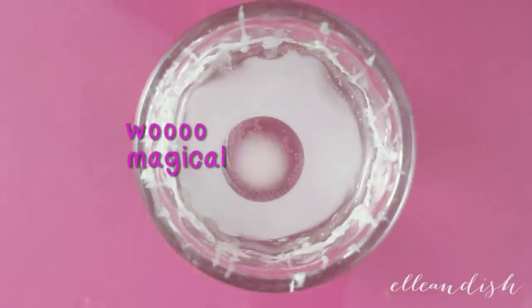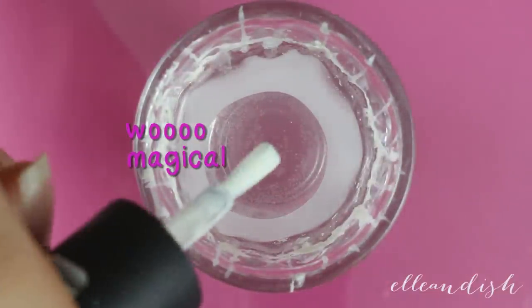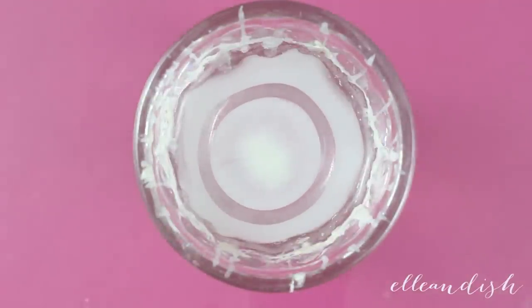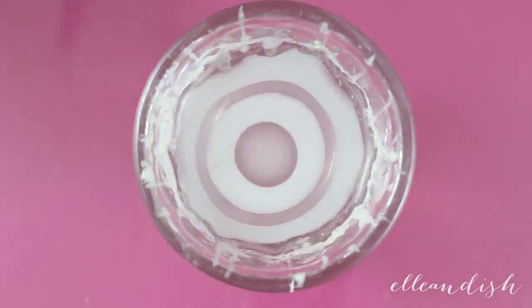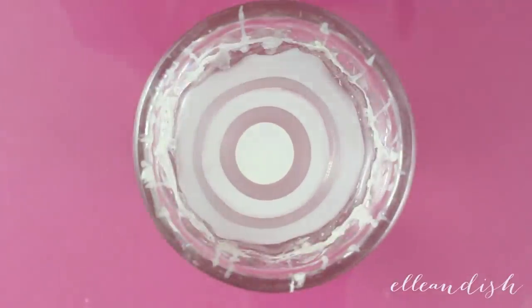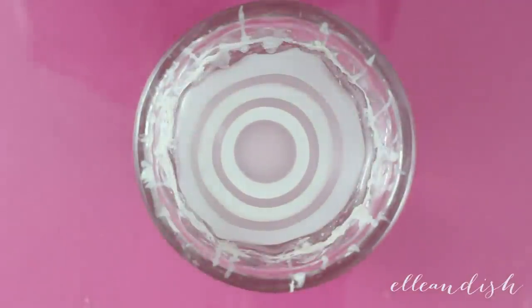Then add a drop of your sheer nail polish — this one is a very sheer pink. Keep adding alternating colors until you have a pretty good bullseye going. Make sure to have your bottles open and ready for the next drop, and work quickly so that the thin layer doesn't dry out before you're ready.